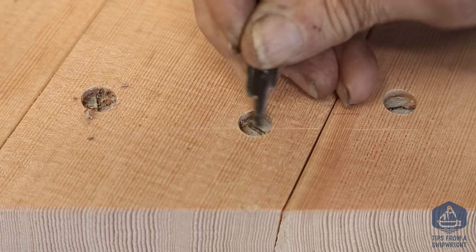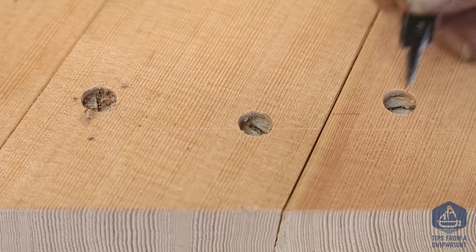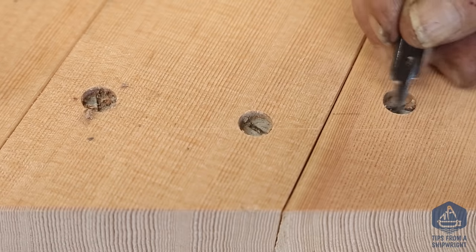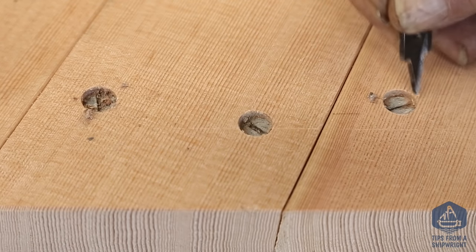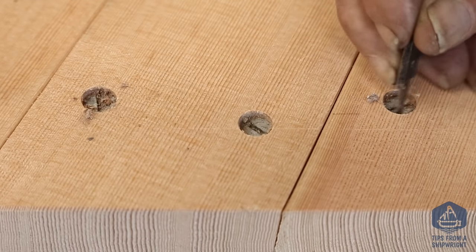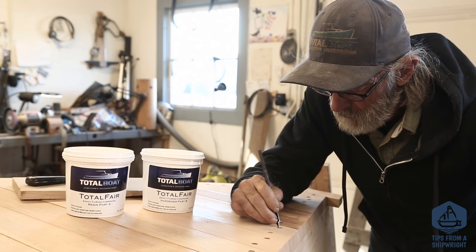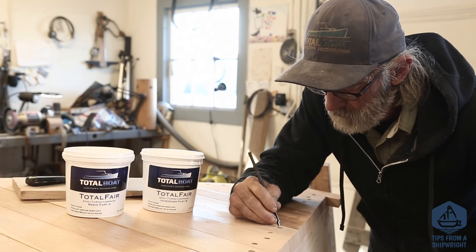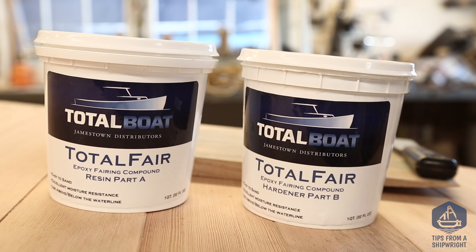We haven't drilled those heads down very deep — the holes aren't very deep, and we've done that on purpose. I decided not to drill the holes out to a half an inch in diameter and maybe three-eighths of an inch deep, which is what would be required for a number 12 screw head. We decided the thing to do is just clean them up really nice and fill them with a fairing compound.